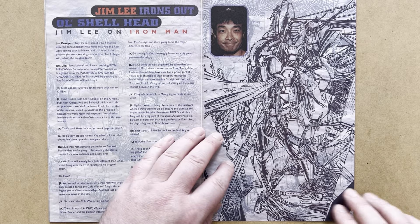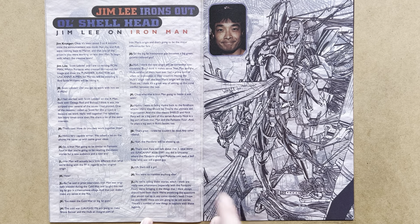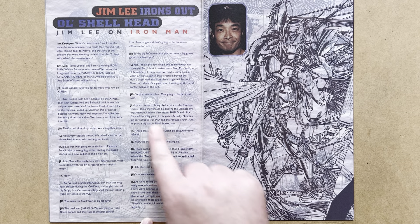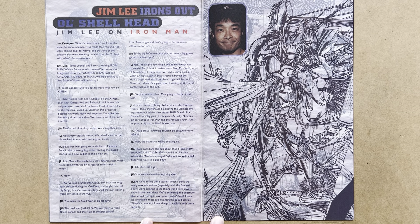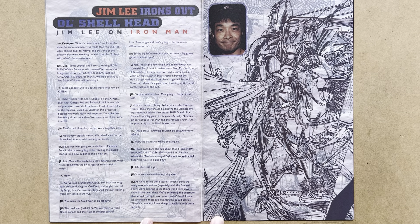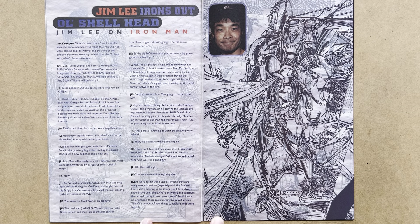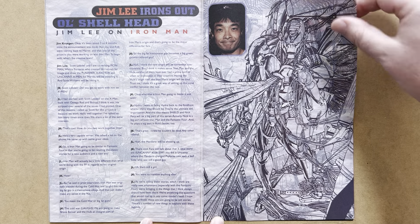At the end of the issue, there are pages advertising the Heroes Reborn titles. Jim Lee talks about Iron Man — bringing Hydra to the forefront and tinkering with Iron Man's origin. He says the new origin will be somewhat controversial but makes sense, tying the Hulk's origin into Iron Man's origin. There's a very cool drawing by Whilce Portacio, inked by Scott Williams, of the new design for Iron Man — manga-influenced, but it does look cool.